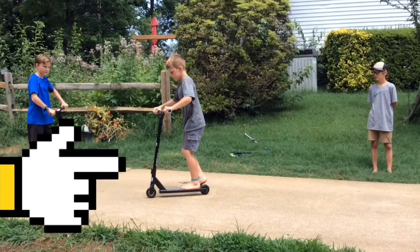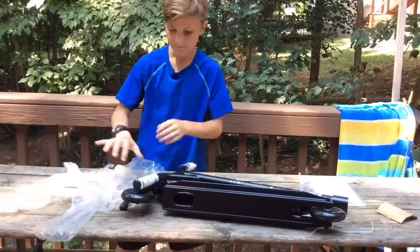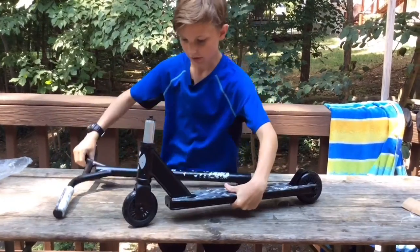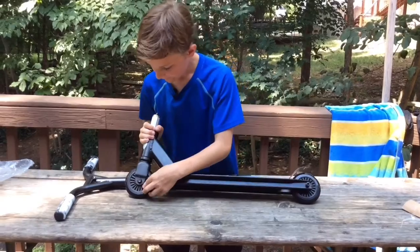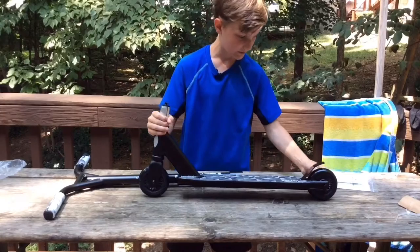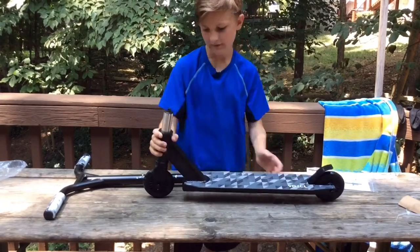This is the Trix S2 vocal stunt scooter. Let's get an unboxing going. So after unboxing it, here we go. First of all, this has nice rubber wheels, really nice grip. I didn't think the grip would be this good. The body of the scooter is like tiny, but you know, it doesn't really matter.